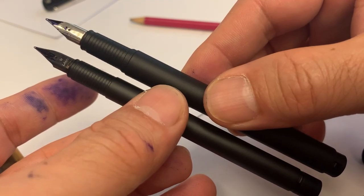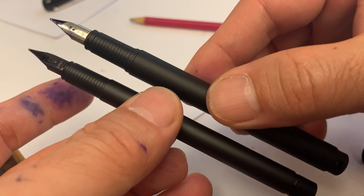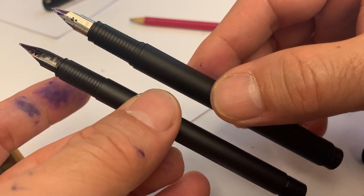Thank you everyone, I hope you enjoyed this comparison of the Lamy CP1 and Lamy Pure.